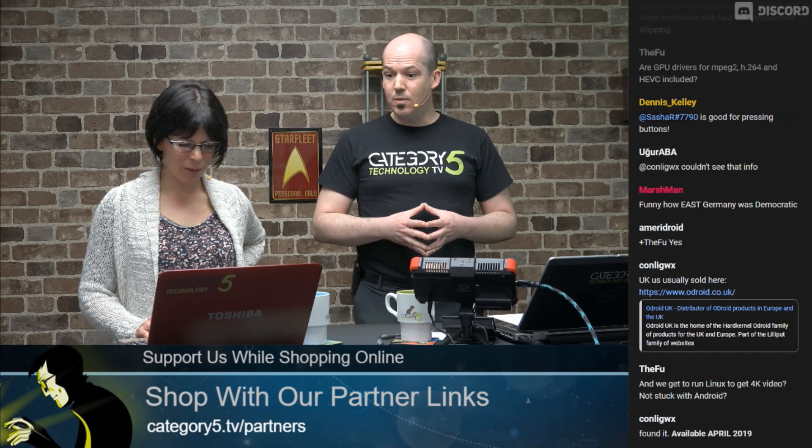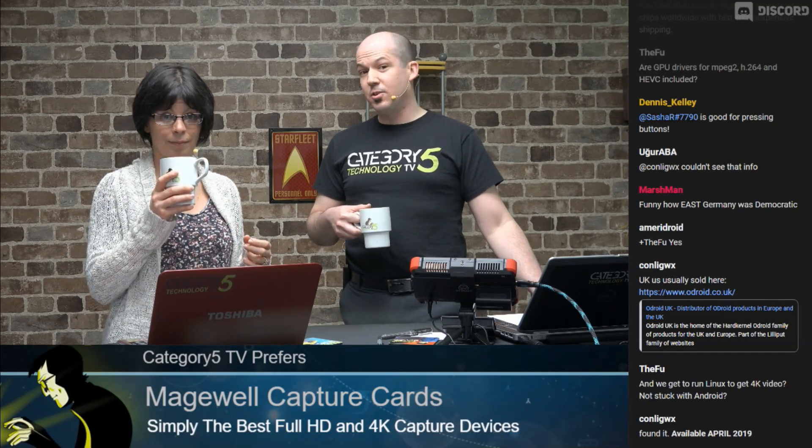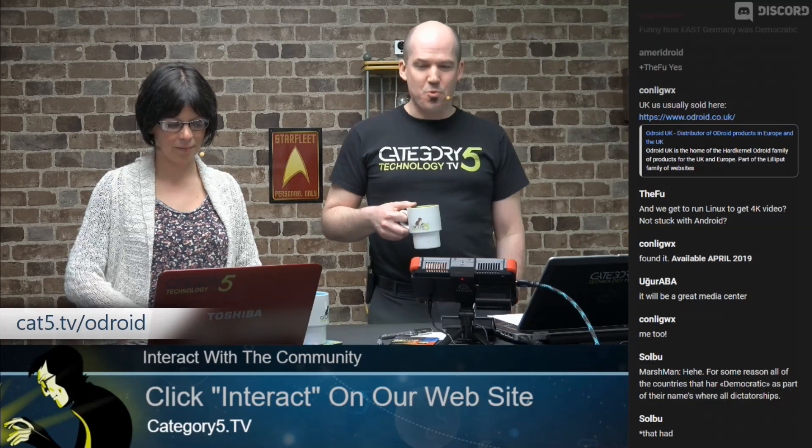Available April 2019 — that's actually my birthday! It has 4K video output, infrared for remote control, making it a great set-top box candidate. Check out the Odroid N2 along with their other products at cat5.tv/Odroid.